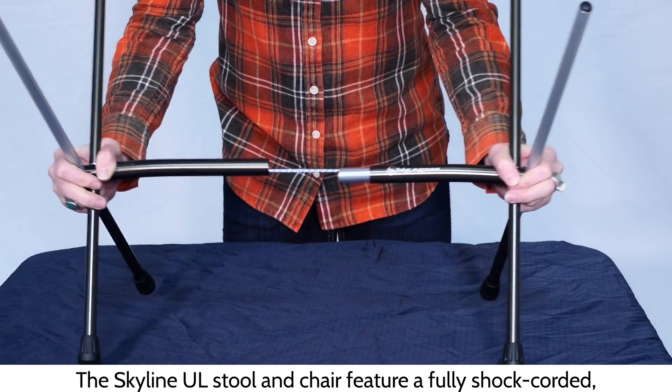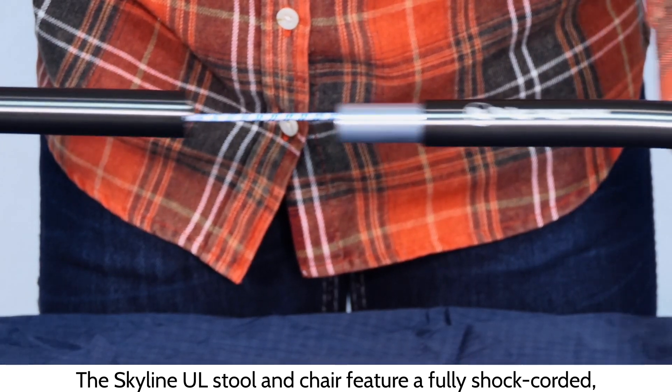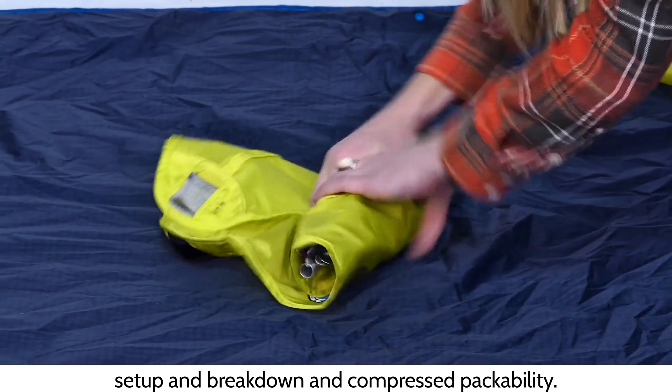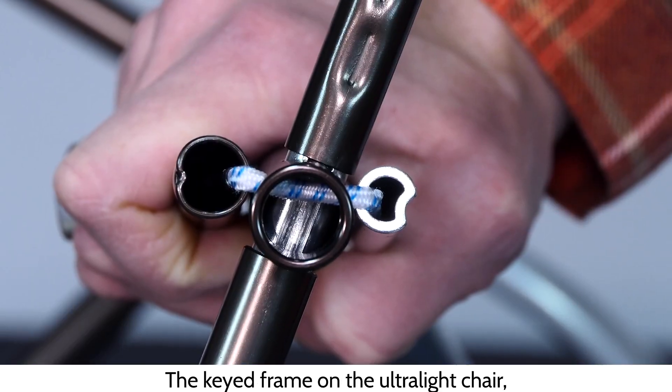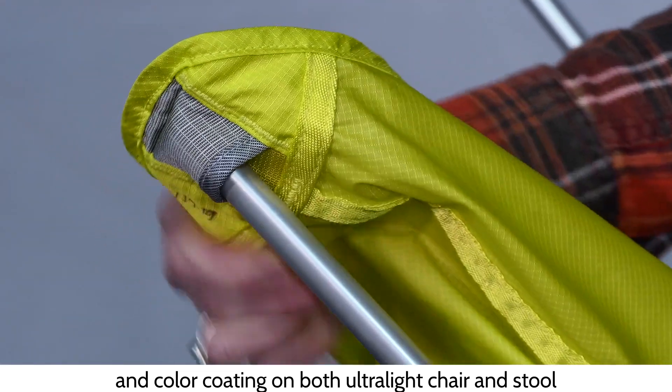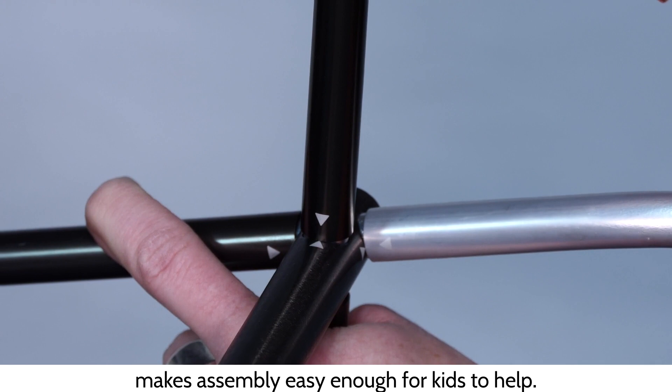The Skyline UL Stool and Chair feature a fully shot-corded, patented hubless frame design with simple setup and breakdown and compressed packability. The keyed frame on the Ultralight Chair and color-coding on both Ultralight Chair and Stool makes assembly easy enough for kids to help.